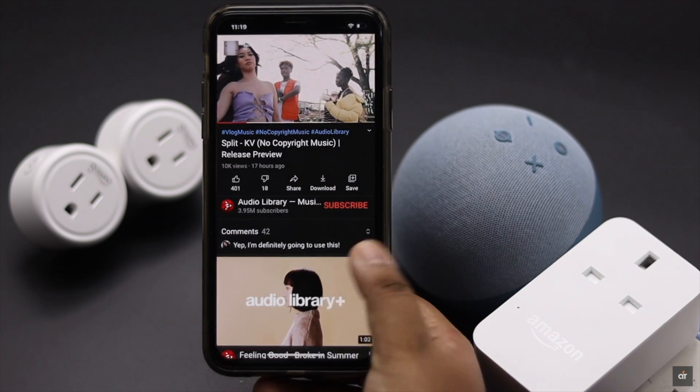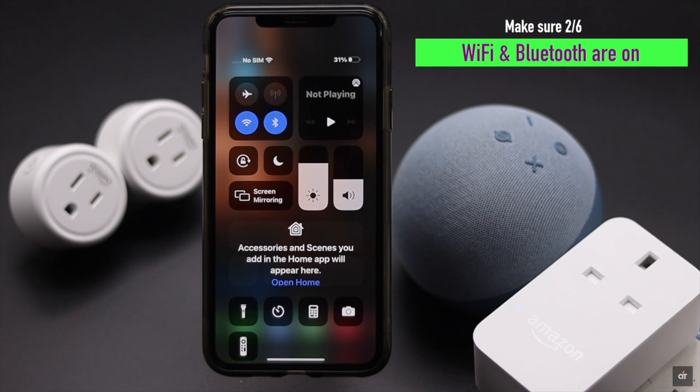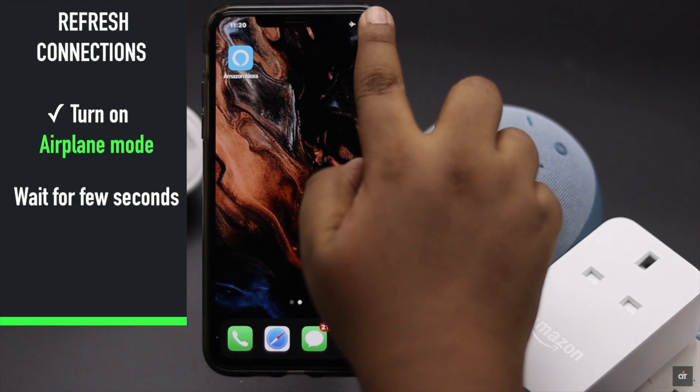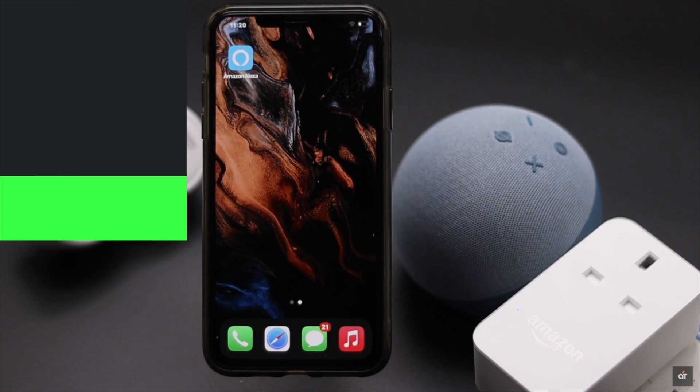Make sure Wi-Fi and Bluetooth are on on your iPhone. If the Wi-Fi and Bluetooth have been on for a long time, you can refresh the connection to fix the problem. You can easily do it by turning on airplane mode, waiting a few moments, then turning it off. It should fix the issue.